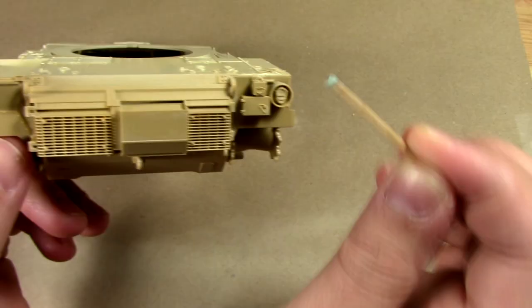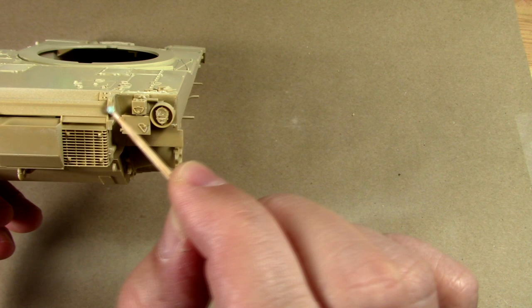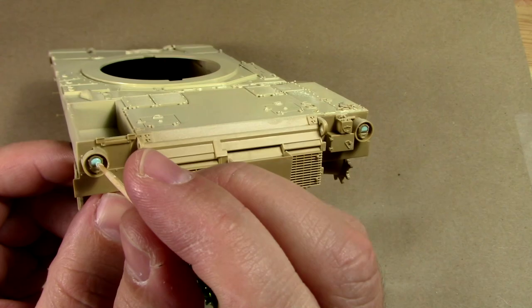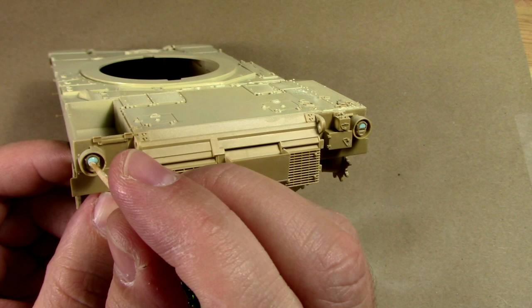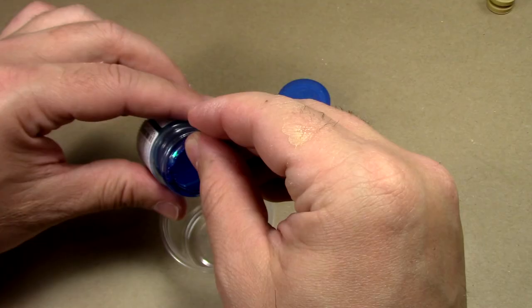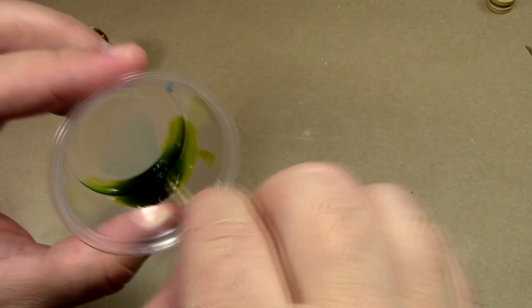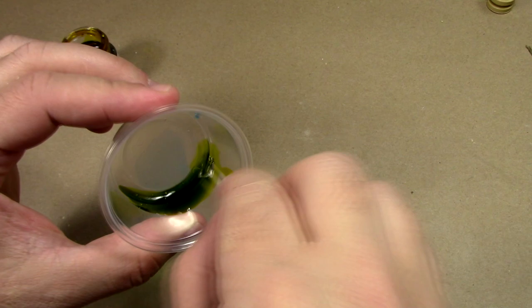It's always a good idea to mask things you don't want to get hit with paint. I'm going to mask these clear parts with some Vallejo masking fluid because I intend on going back with clear colors to simulate markers, and I want to put a metallic base behind them because it just looks better. Speaking of clear colors, we're going to take some Tamiya blue and yellow and make a nice green haze.